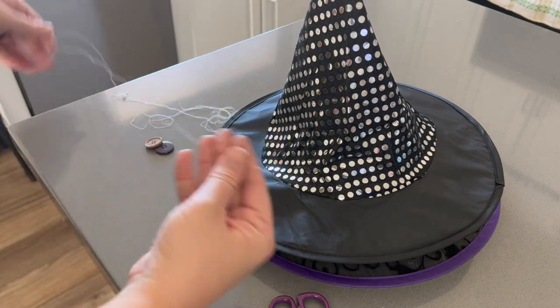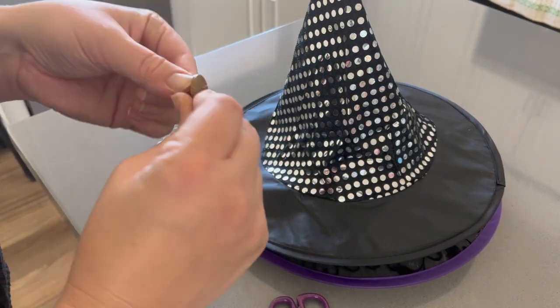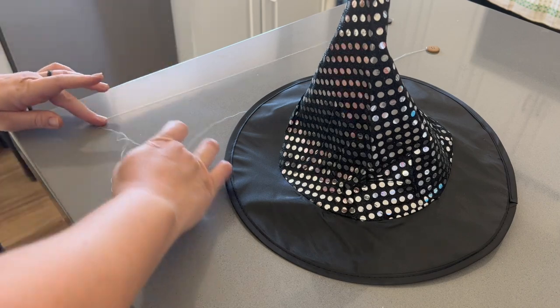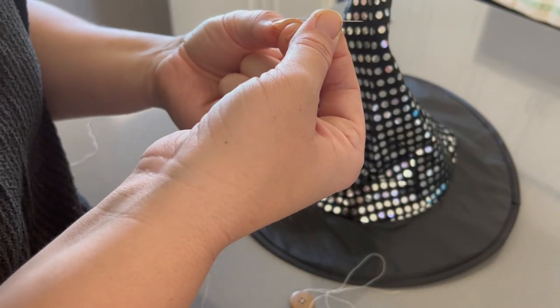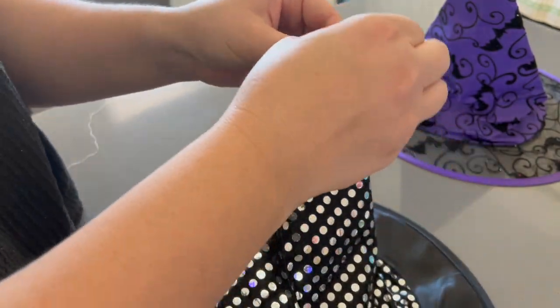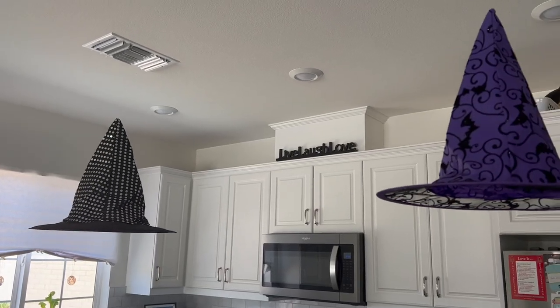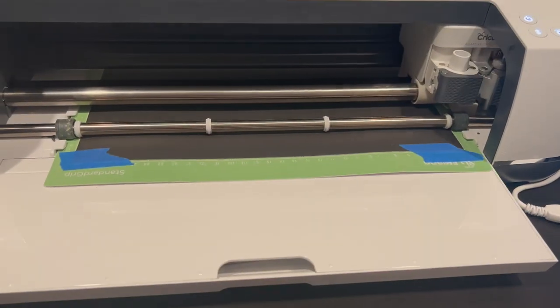We also have these ghost and witch decorations from Dollar Tree a couple years ago — I think they still sell them. I also got witch hats from Dollar Tree. What I'm doing is attaching a string to a button and threading it through the hat so the button rests inside the hat, and hanging these above our island where we hope to eventually get pendant lights. I like this technique because the button keeps the string from pulling through the hole, and you can't really see the string so they look like they're floating.